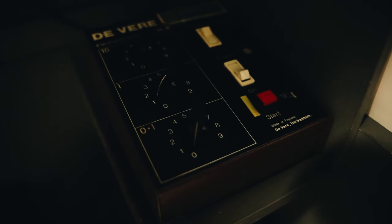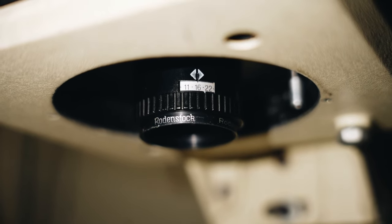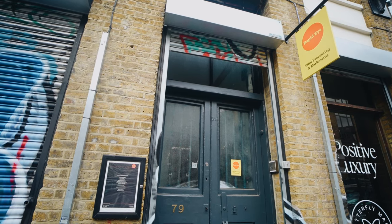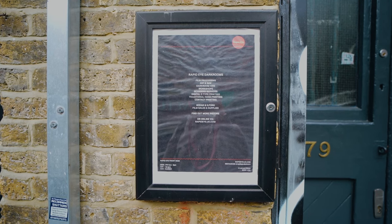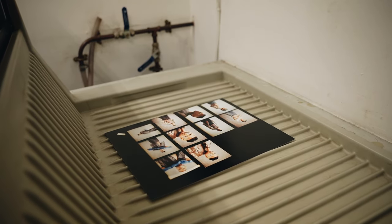A few months back I attended a workshop to learn how to print colour film, more specifically printing it in the darkroom. The darkroom in question was Rapid Eye in Shoreditch. Since then I've spent a couple more sessions in the darkroom trying to remember what I was taught and just practice and learn a little bit more about it. In today's video we're going to be talking about printing contact sheets, which is what I did recently on a day in the darkroom.